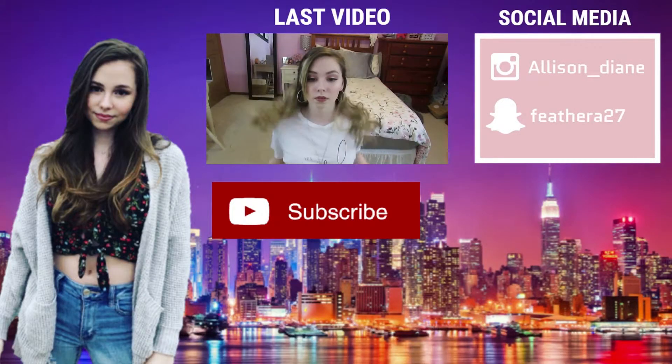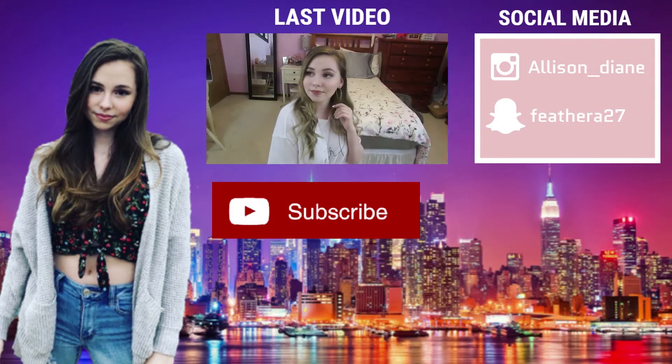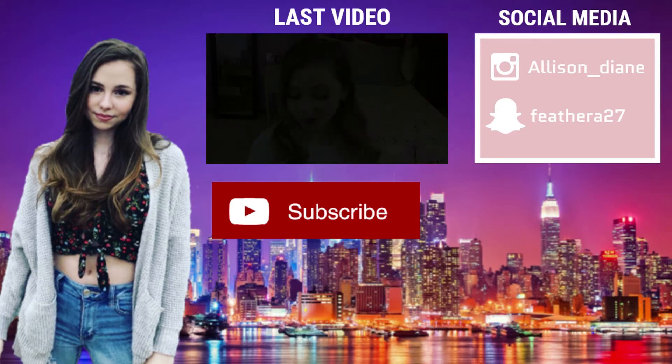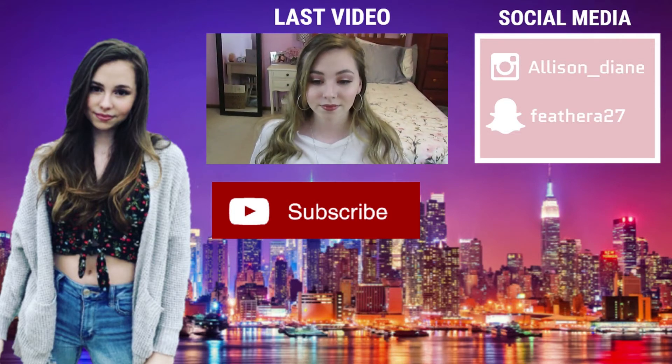Thank you guys so much for watching this video! Please like, share, and subscribe. Comment down below if you have any video requests and I'll try my hardest to do them. I post videos every single Friday — bye bye beauty babes!